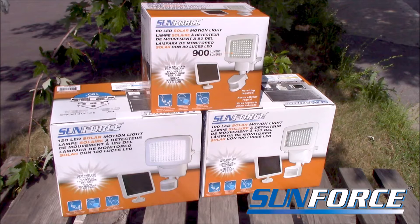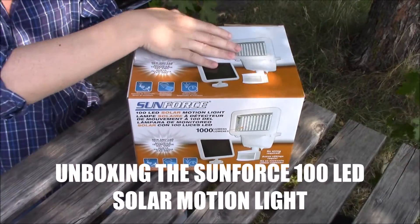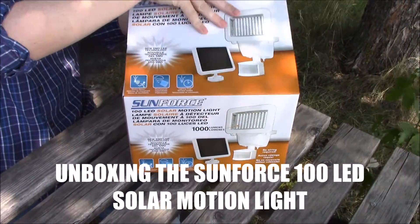Here at Sunforce you'll find a wide array of solar security lights for all your needs. Today we're unboxing the Sunforce 100 LED solar motion light.